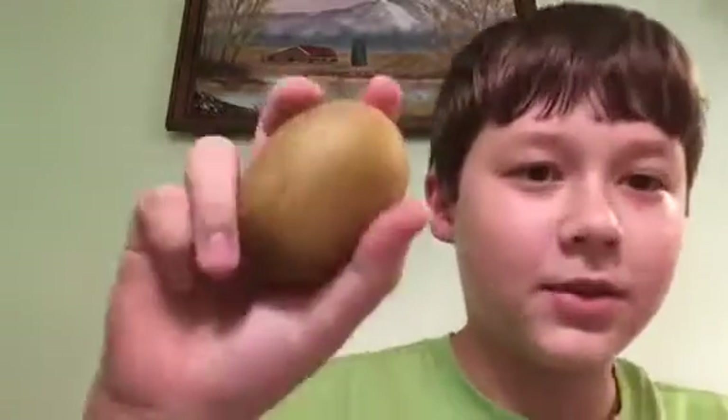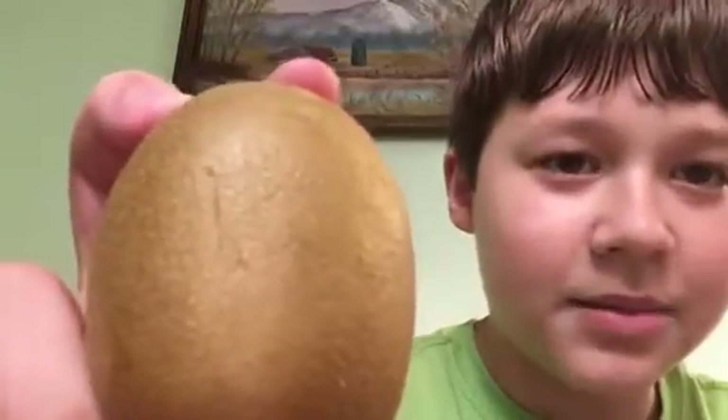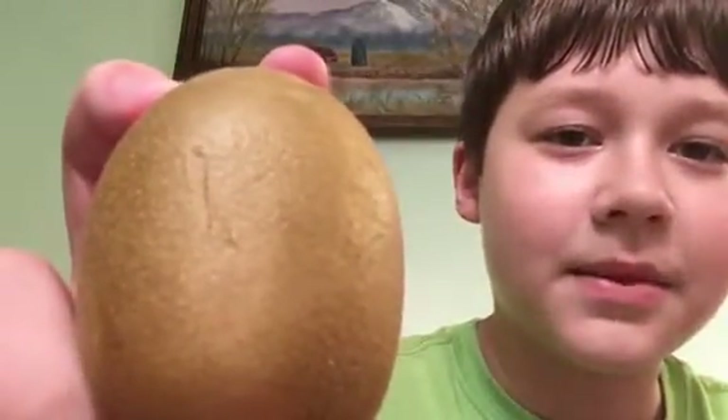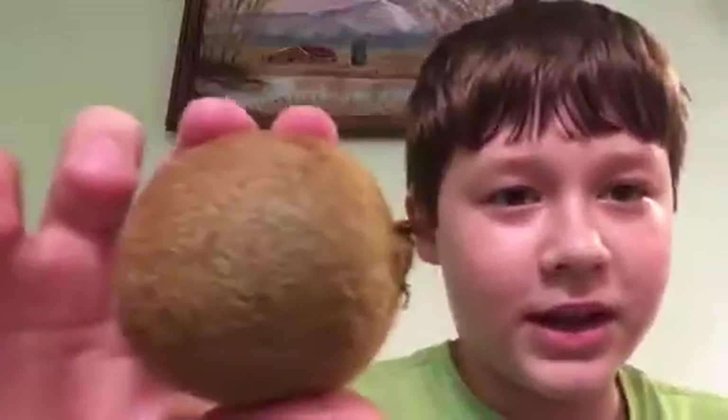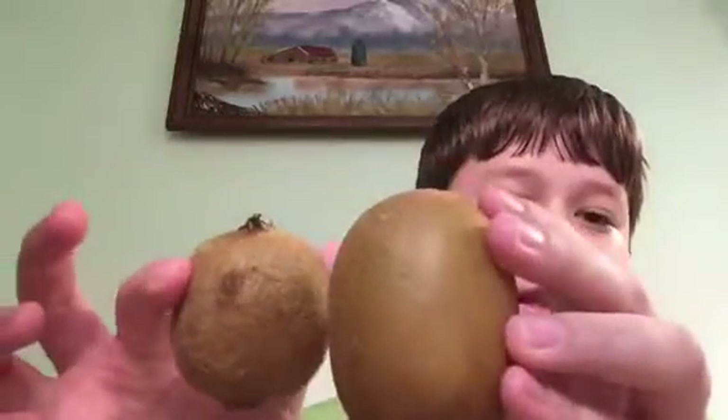This one's better than this one, but these are the two best ones I can find. And then I got some yellow kiwis. This one — I don't know if you can tell — but it's not hairy. Here's a normal green kiwi, and this is a yellow kiwi. There's a size difference as well.